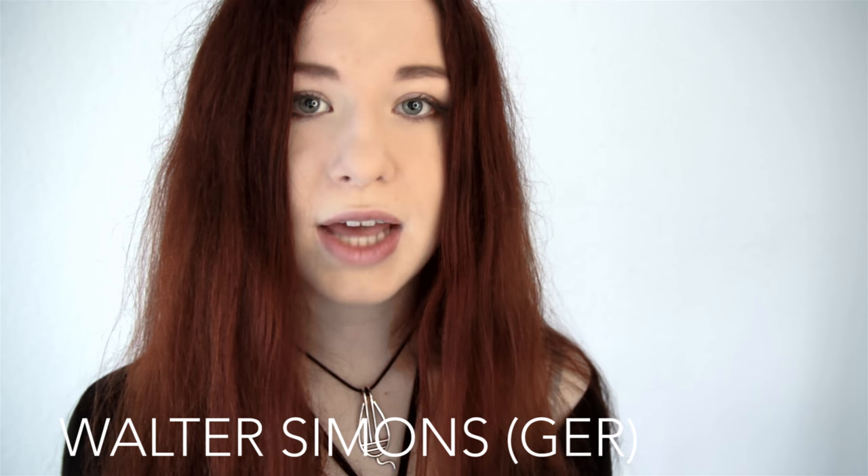My hurdy-gurdy was made by Walter Simons from Germany, and if you want to get a similar one it costs about 5,000 euros. It is a very modern hurdy-gurdy which in my opinion is pretty easy to set up. I've been playing the hurdy-gurdy for about two years, and when I tell people they go like 'oh my god, two years, I want to play this too!' — but actually I was playing piano for 12 years before that, so I had no problem using my hands differently. I feel like I'm growing out of my hurdy-gurdy and have ordered a new one with a bit different technology. If you're interested in buying my hurdy-gurdy secondhand, you can do so in about half a year.